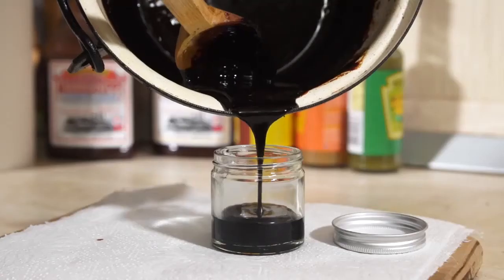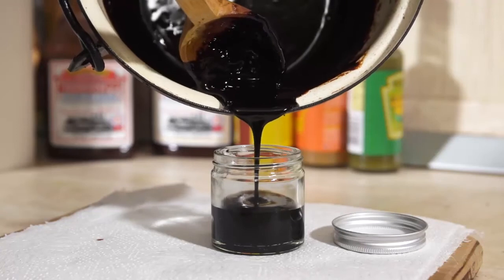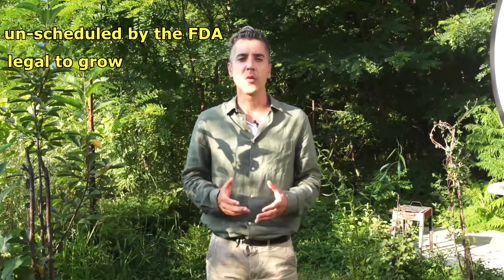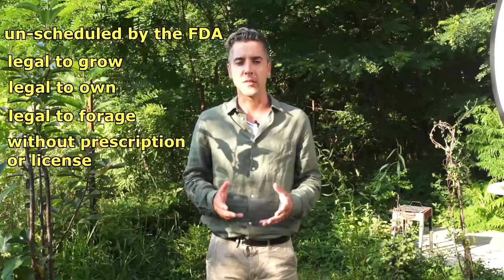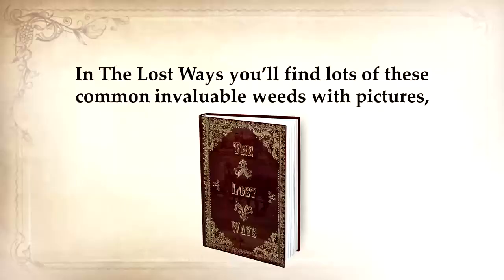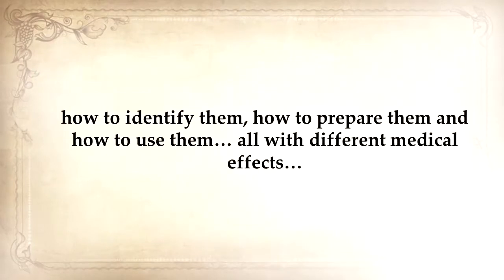What you should have now is pure wild lettuce extract. You can pour it in a small glass container and put it in your medicine cabinet for later use. Wild lettuce is unscheduled by the FDA, meaning it's legal to grow, own, and forage without prescription or license, just like how the Native Americans used to heal their pain. In The Lost Ways, you'll find lots of these common and valuable weeds with pictures — how to identify them, how to prepare them, and how to use them, all with different medical effects. Because when the medical system collapses, this will be the only option you have to heal yourself.